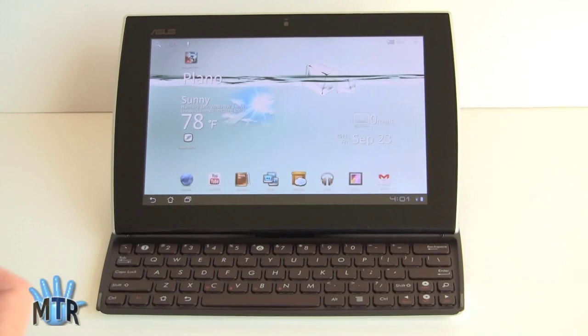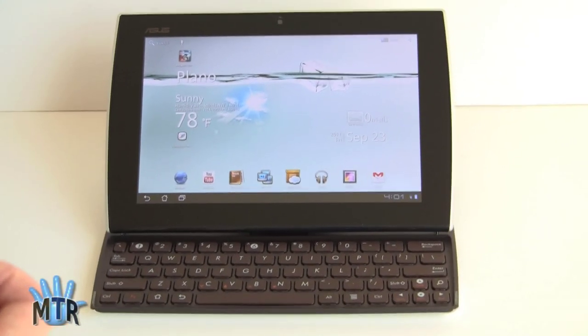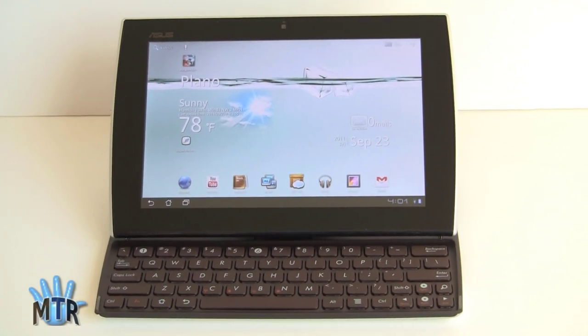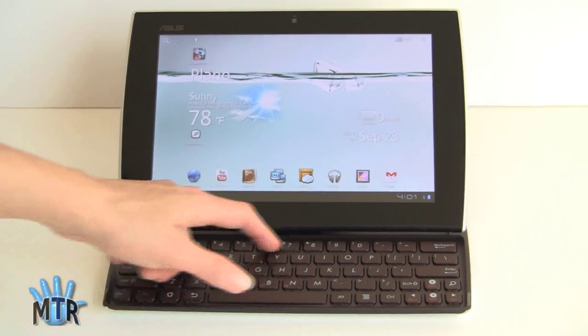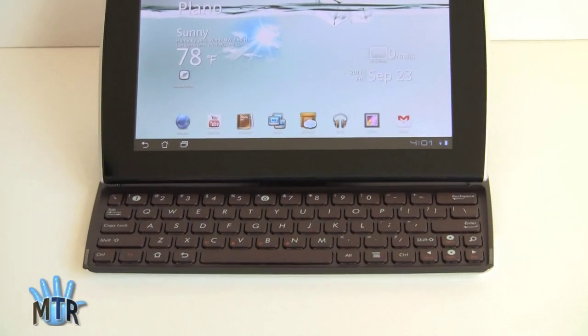This is Lisa from Mobile Tech Review, and this is the ASUS E-Pad Slider — not to be confused with the Transformer. Unlike the Transformer, which has a separable keyboard that's sold separately, this guy has a keyboard built in with a sliding design. It's got full rows, including a number row up top, and it's in that distinctive ASUS bronzy brown like we saw in the Transformer.